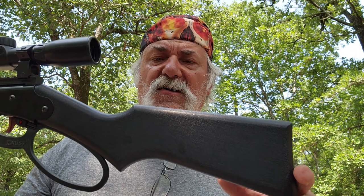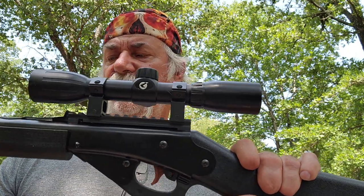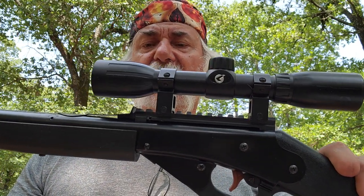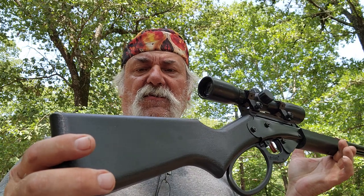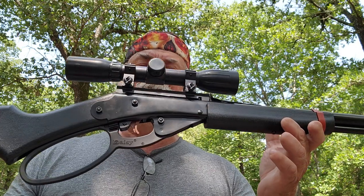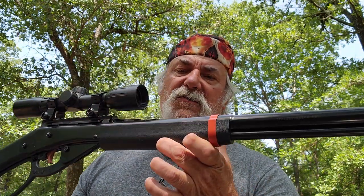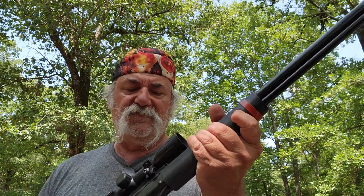I found this Daisy Bullseye Model 1999. We'll come down it, work it down this way, flip it over — pretty much the same story — and work it around like that. So in a nutshell, here's what you've got.